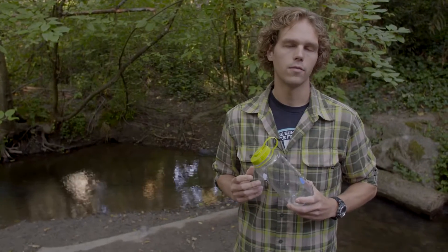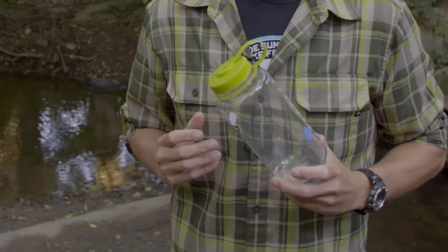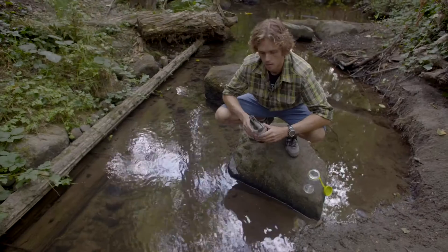The integrity test requires the use of a clear wide mouth bottle, so make sure you have one on you at all times.